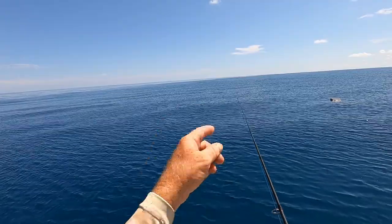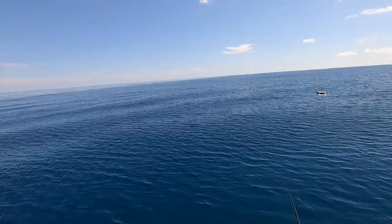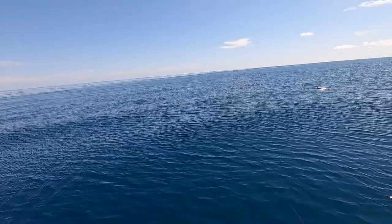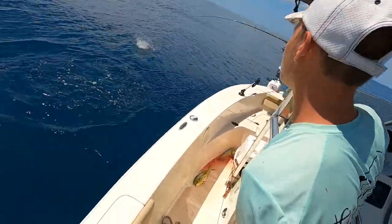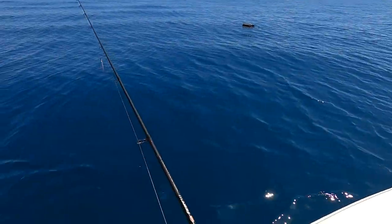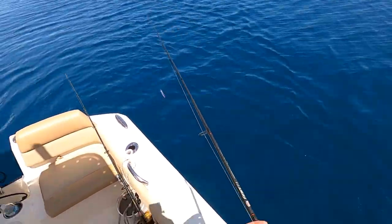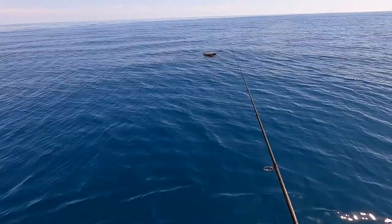Oh look, there's something out there busting. Is that more dolphin? Dude, that looks like bigger dolphin over there. Yeah, look at that — nice one. Look at them all, man, that is awesome. He sees it — oh, that one though!